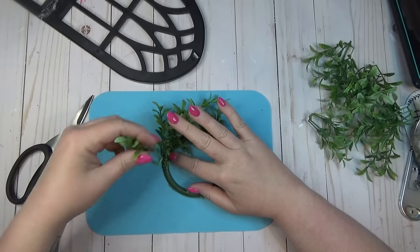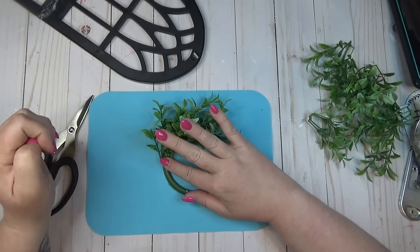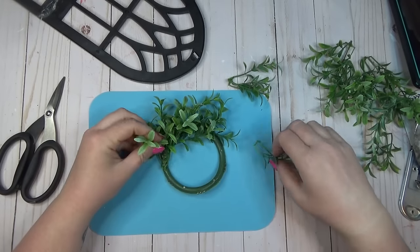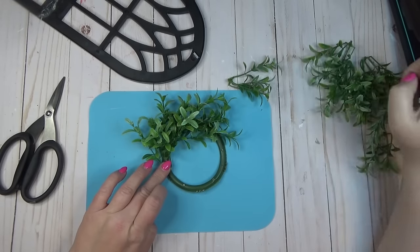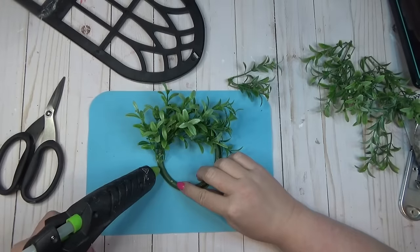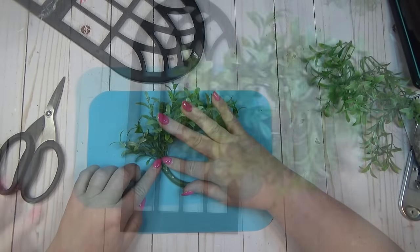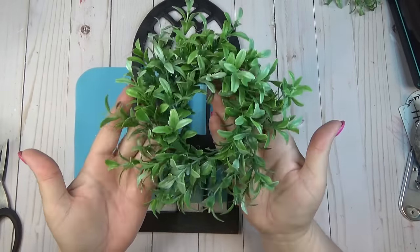If you don't have one of these plastic rings from an old candle wreath, you could use a piece of cardboard — just cut a circle out and give it a quick coat of green paint so it won't show through your greenery. Or you could use an old lid from a cottage cheese or butter container, cut out the center, and do the same thing with a quick coat of green paint. To finish this project, I just needed to hot glue my wreath to the center of the window.